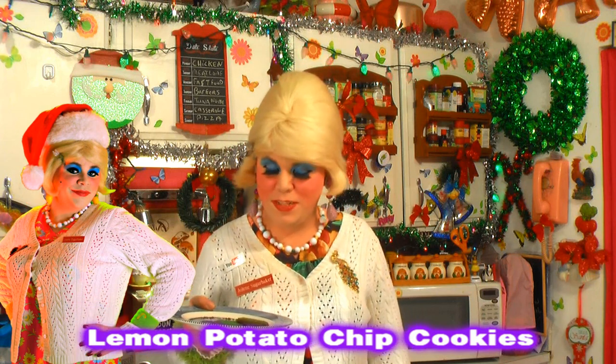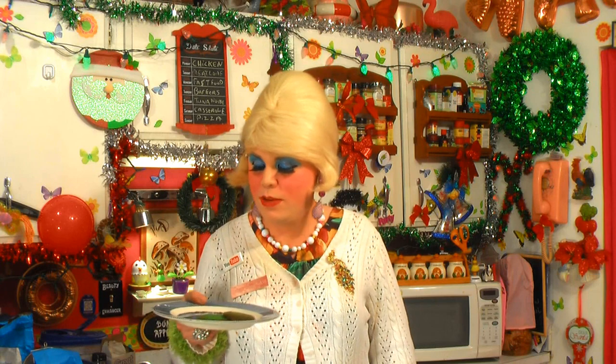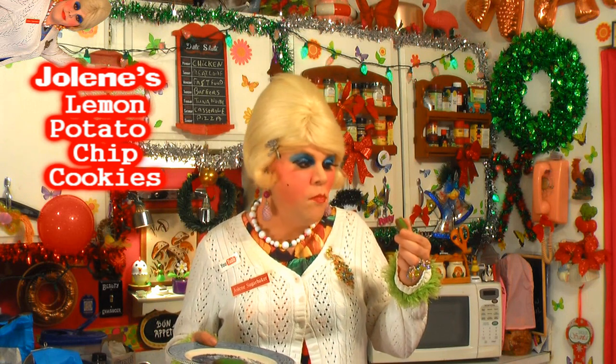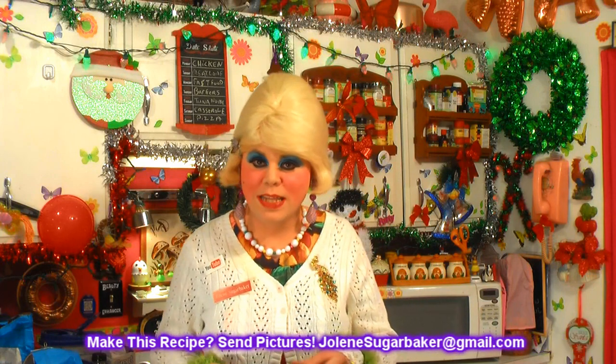And there you have it — my lemon potato chip cookies! Won't that surprise someone on the buffet table this Christmas? I made them a pretty green because it's not a holiday without food coloring. You could put some decoration on top or some icing. They're great for the holidays because they'll really surprise someone when you tell them they're made with potato chips — it's a snack food and a dessert all in one. Let me just take a bite. Mmm, that is nice and crisp, and citrusy and lemony. You can't taste the potato chips at all — it's got a nice salty-sweet taste. Those are surprising!